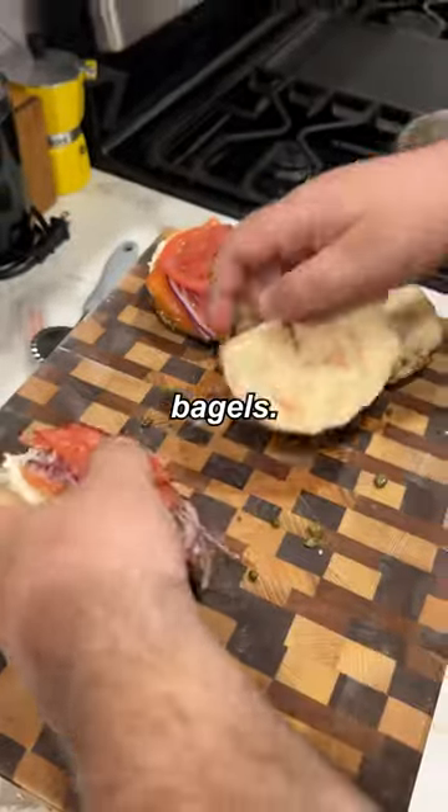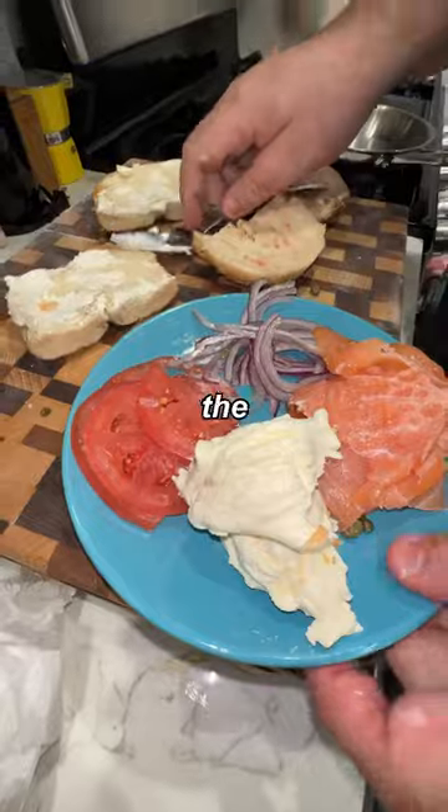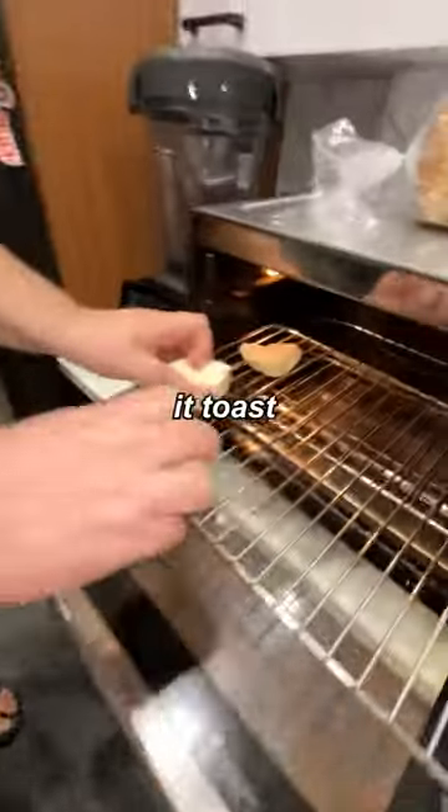We're going to toast up these bagels. Onion, capers, smoked salmon, cream cheese — all that's going to go into the sauce. Cut this bagel into little pieces so it toasts a little bit faster.